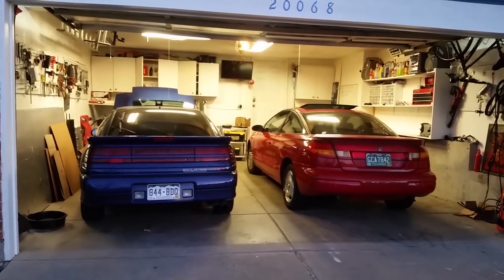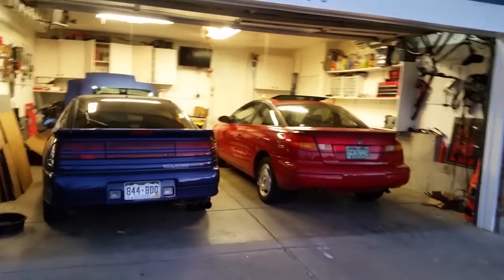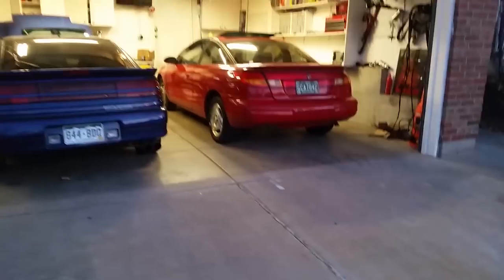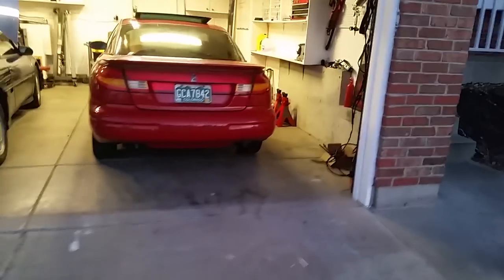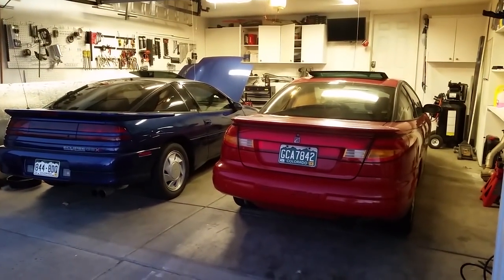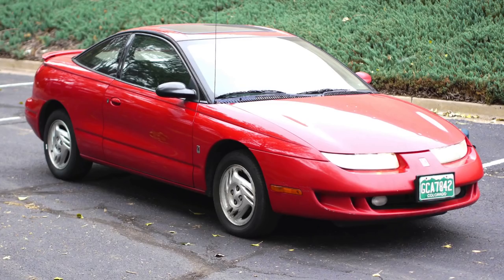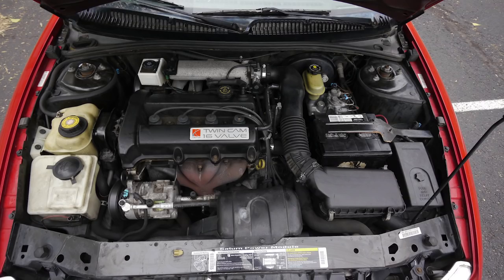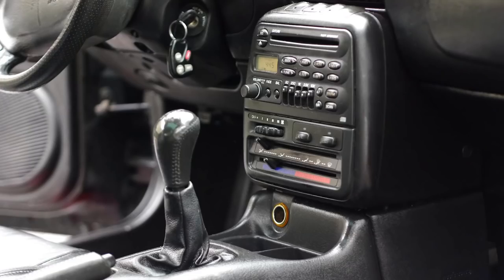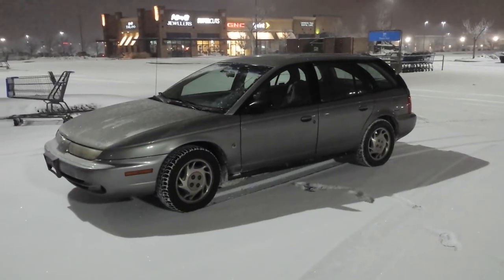I've been looking for a new one, and last fall a 98 Saturn Coupe showed up on Craigslist for 300 bucks. The shift cables were broken and it had a bunch of other issues. I needed a four-door or a wagon, but I bought it anyway to flip it. I fixed everything, cleaned it up, sold it, and started my search for a wagon. It had to be 1996 or newer with a manual transmission, traction control, and anti-lock brakes.